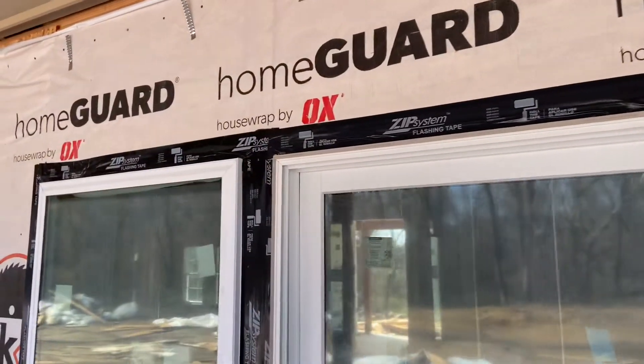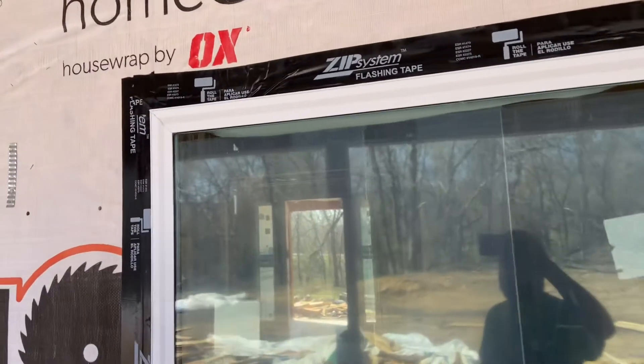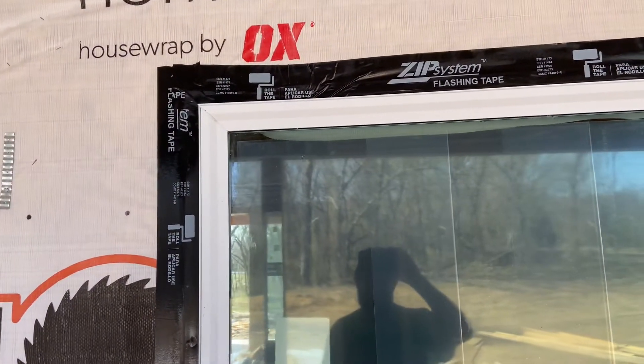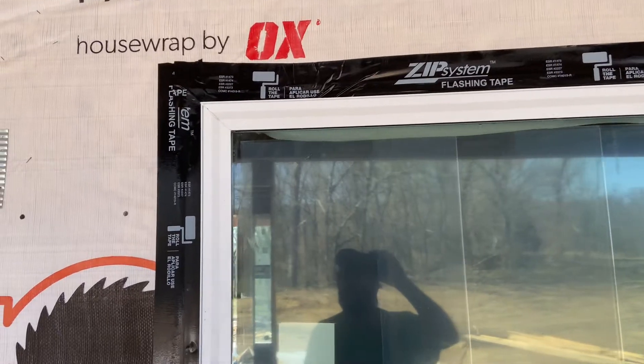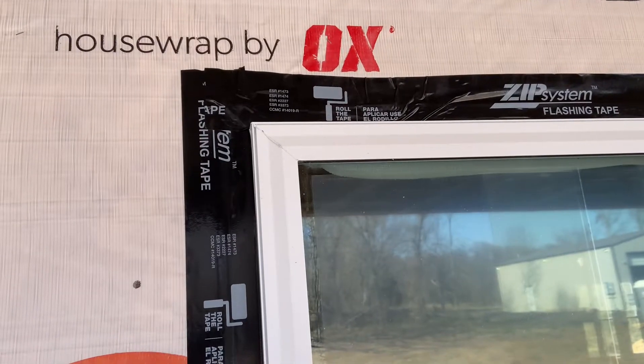So this is the back porch, these are the back windows, and this is some of the work that the framers did to seal up the windows after they roughed them in. I think you could use about any flashing tape. They chose to use the zip tape, which is really good tape.